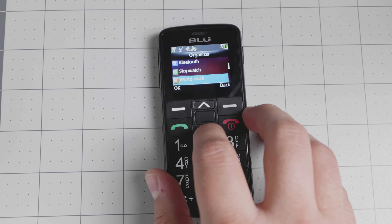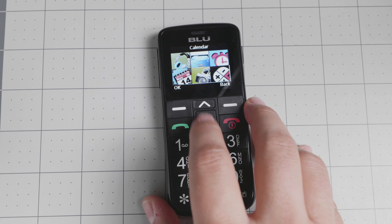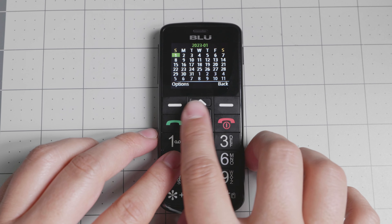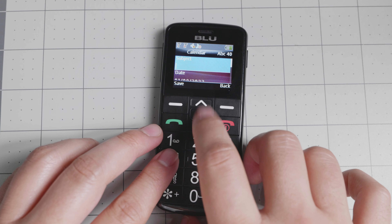In the organizer you have Bluetooth, stopwatch, world clock, unit conversion, ebook, and memo. These are fairly basic on the ThreadX operating system, but don't expect to actually use any of these. You also have an alarm and a calendar. To navigate some of the menus, you'll need to use the four and six keys because it doesn't have all the directional keys — it has up and down, and you use four and six to go back and forth between other areas, along with a select key in the middle.